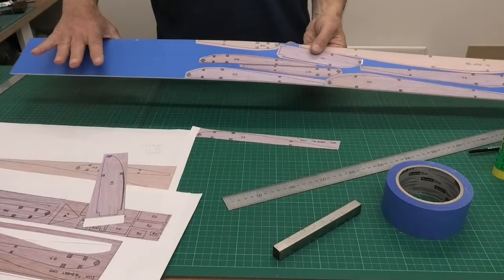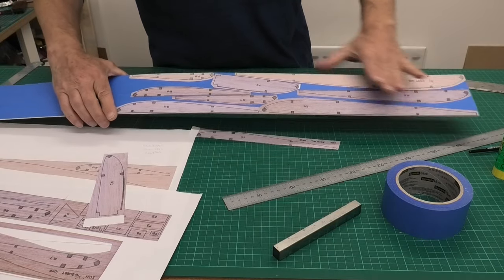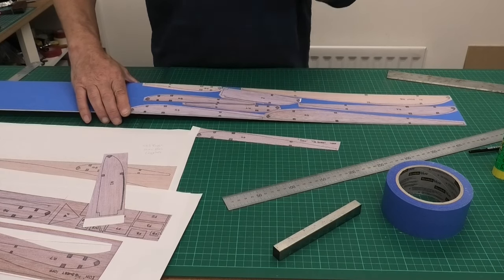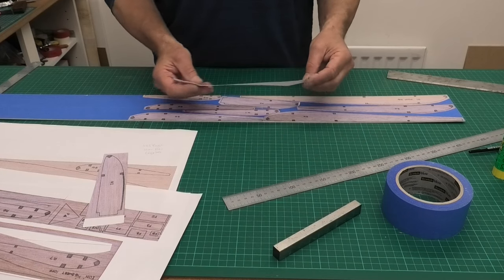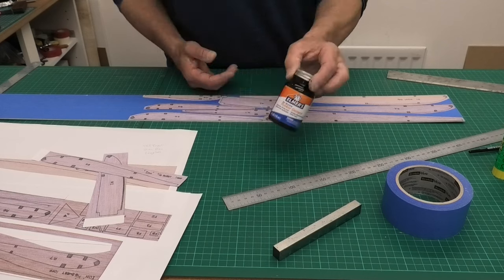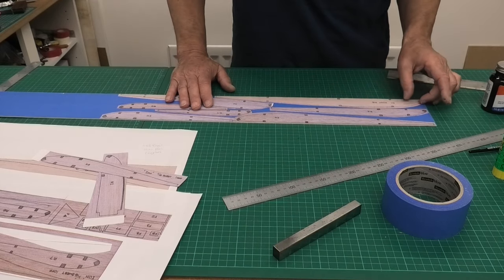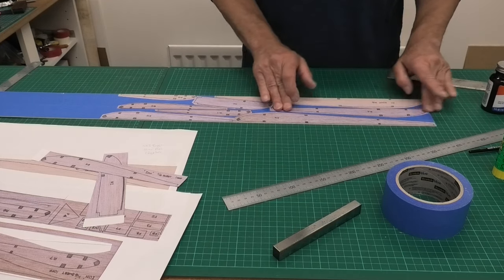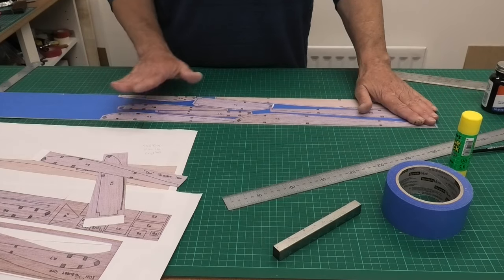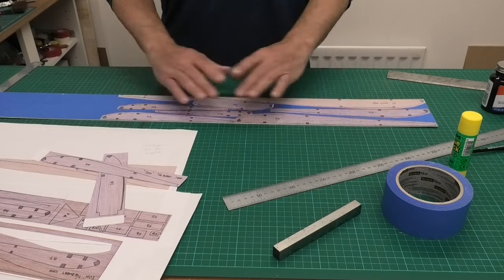I've now got the 1/16 soft balsa covered in Scotch Blue tape and I've stuck down enough of the rib templates to do one wing. I've stuck them down with two different types of glue. In the past I've used PVA, which has softened the ribs and wrinkled them up, and they take forever to dry. I tried rubber cement — no wrinkle, doesn't bleed through, dries quickly — but it didn't seem to stick particularly well. So after those first two ribs I switched to using a glue stick, and that's stuck them down really well. I'm going to leave it an hour and then start cutting these out.